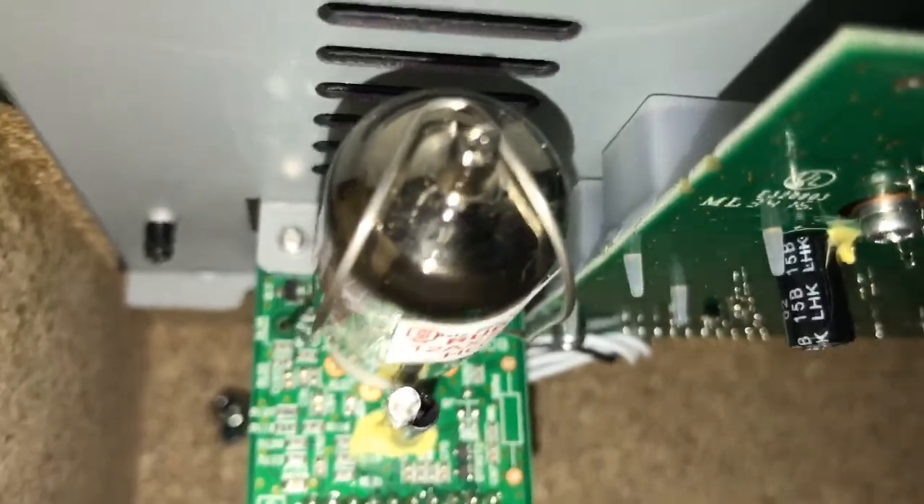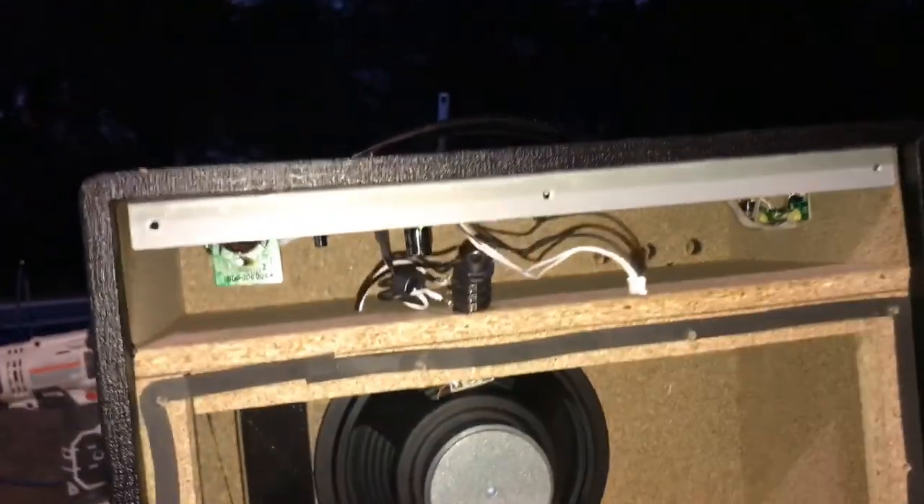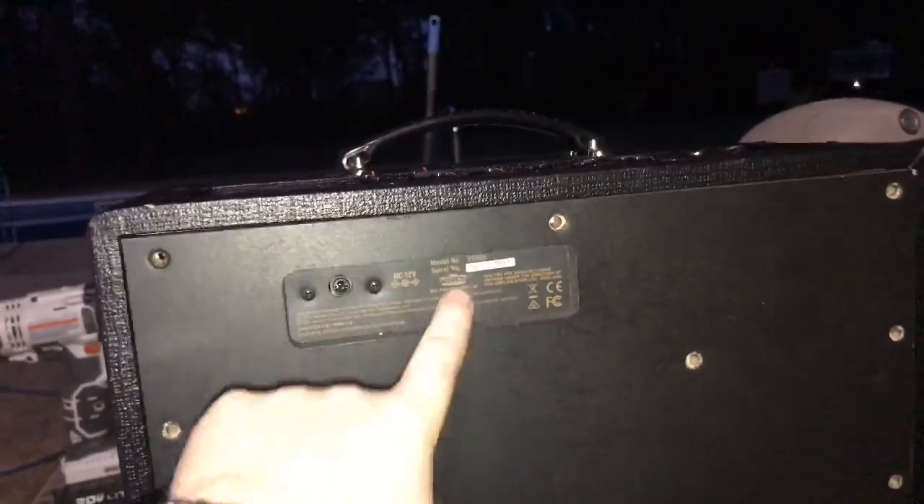So this is a tube amplifier — there's your tube inside. If anybody wanted to know what the inside looks like, there it is. This connects to the power on the back of the box. I'm about to drill a hole in the back of the box right beside the ear — I'm gonna drill a hole right there and put it in.